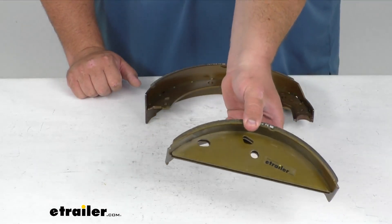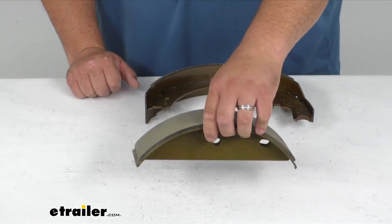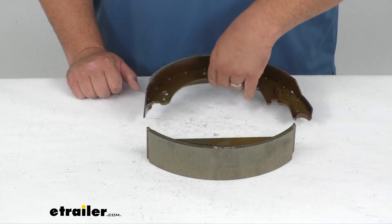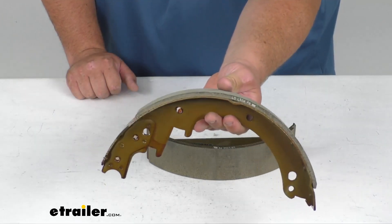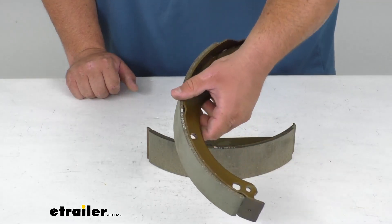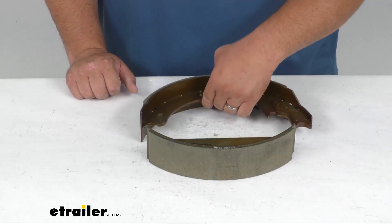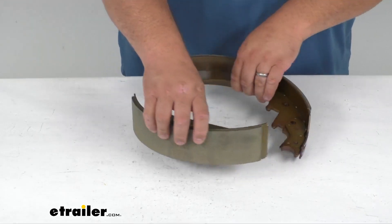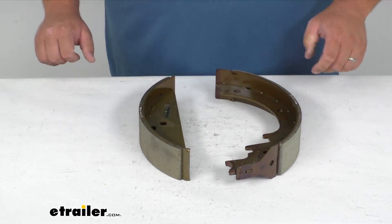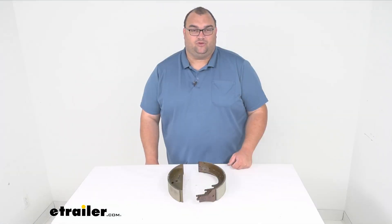This would be your lead brake shoe — the lead one is always the shorter one. And then your follow shoe, the longer one, and you can see it's got a nice thick pad on there, nice abrasive material. Again, these are for your 13 inch free backing hydraulic trailer brakes. I'm Steve, thanks for looking — a direct replacement part from Dexter. Have a good one.